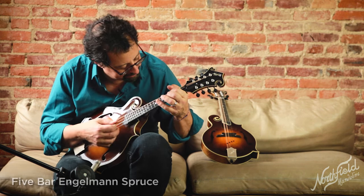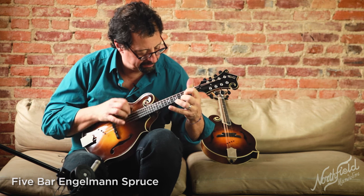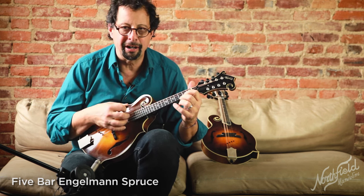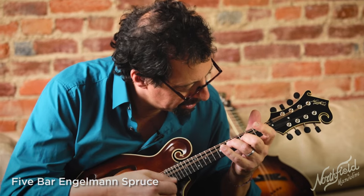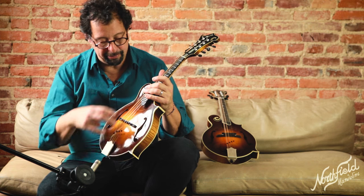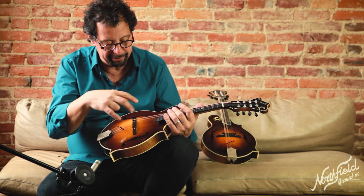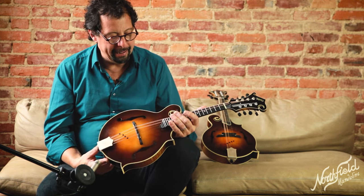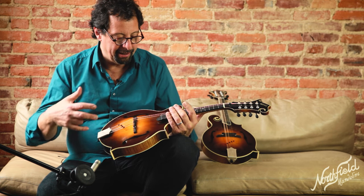The Engelmann is a completely different animal. Very warm, very dark — a lot of sustain, a lot of richness in the individual notes because of all the harmonics. It's braced with five tone bars, so you've got a center tone bar and some smaller tone bars here and there, which we'll show you on the website. Engelmann is a much softer spruce and so it lends itself to a kind of openness and airiness in the sound, with a lot of sustain.